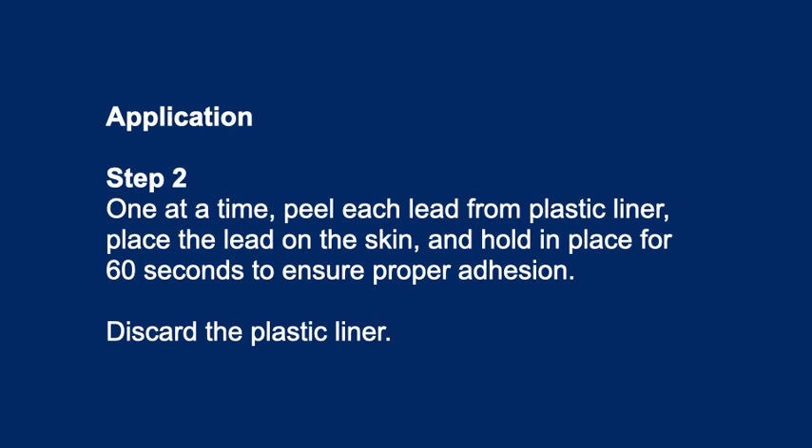Application Step 2: One at a time, peel each lead from the plastic liner, place the lead on the skin, and hold in place for 60 seconds to ensure proper adhesion. Discard the plastic liner.